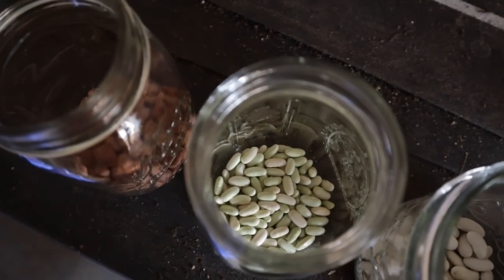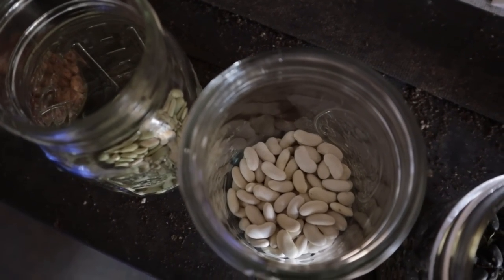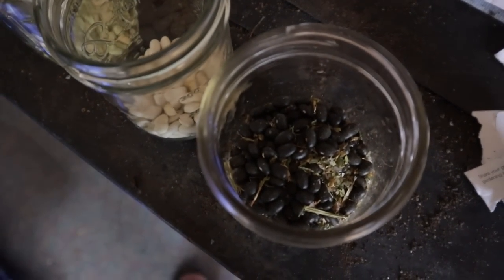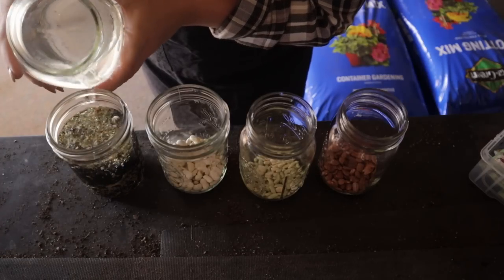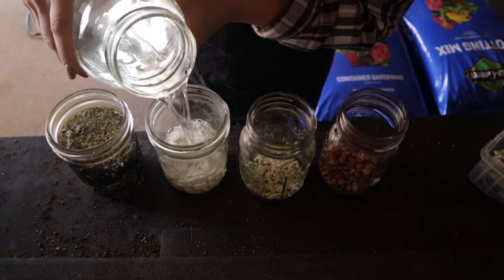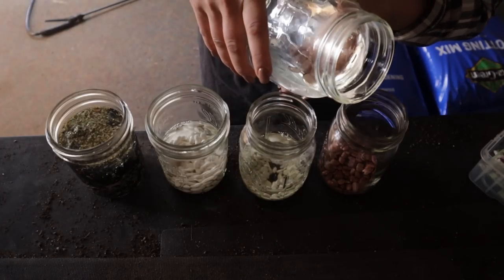So we're soaking pinto beans, jade green beans, cannellini beans, and black beans. I'm going to cover them with water and let them soak for a couple of hours while I do an inside project.